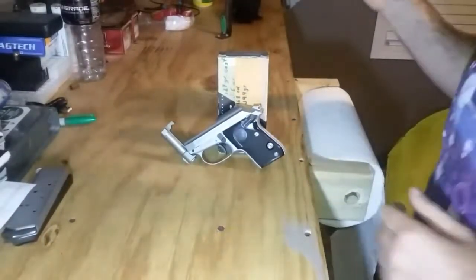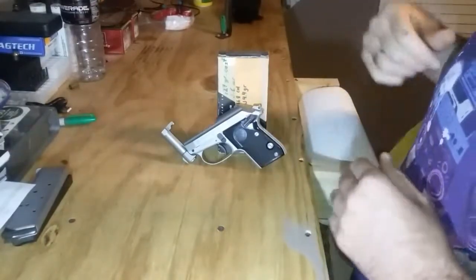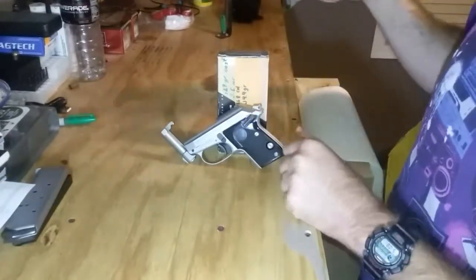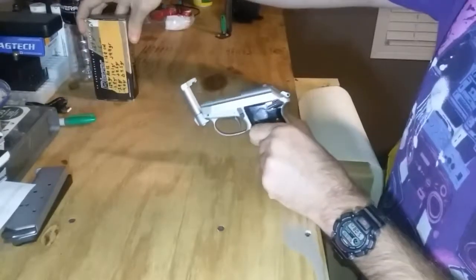Good morning YouTube — our camera woman went to bed on us so we're back to the selfie stick. In this video I will be field stripping this little Beretta Tomcat in 32 ACP.